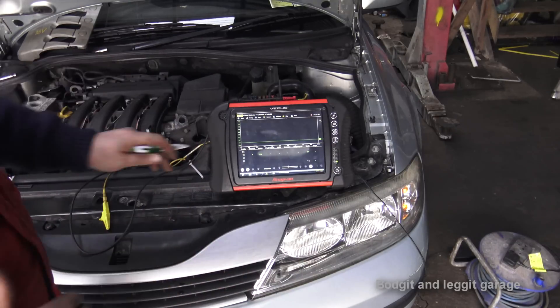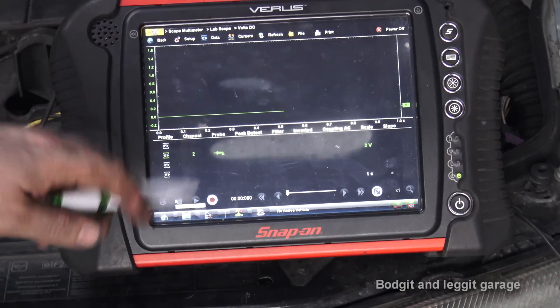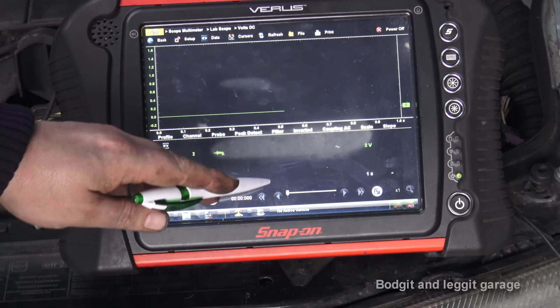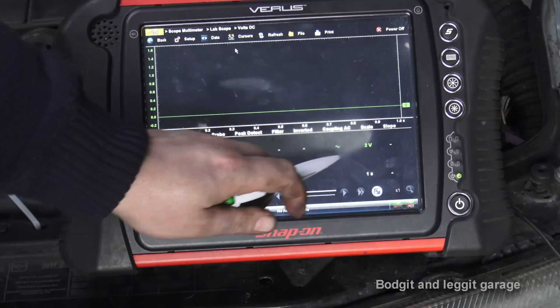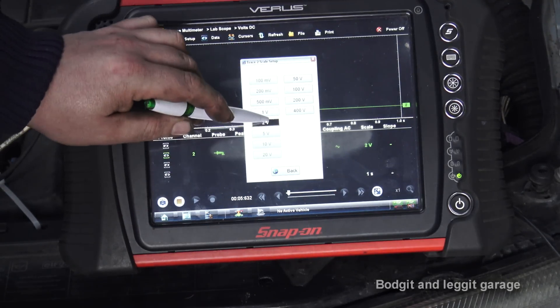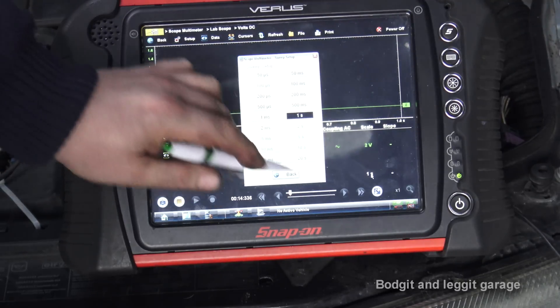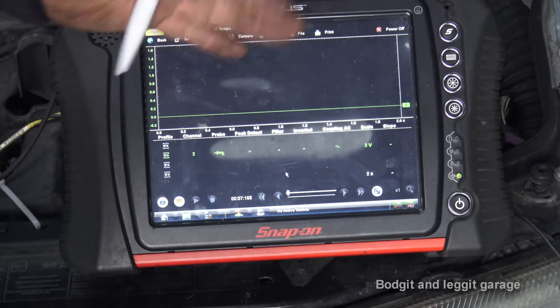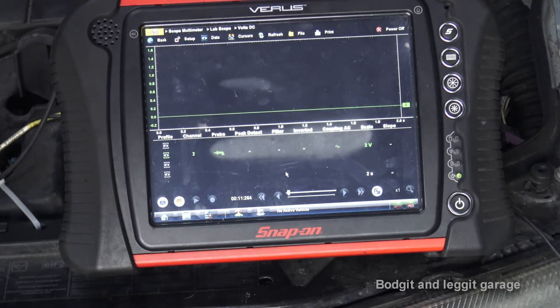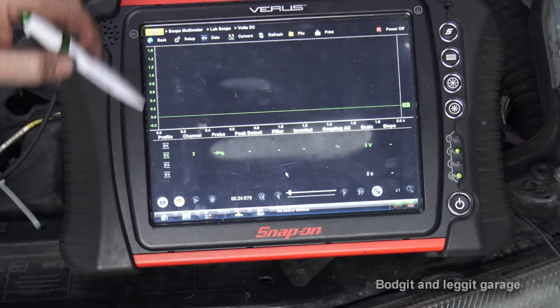I'm going to put my foot flat on the throttle to keep everything open, and we're going to see what happens on the scope. Before I crank I need to set a two-second time base — this screen represents two seconds, which gives a nice clear view of the waveform. I also need to zero the amp clamp: turn it on, zero it. You can see there's a little bit of offset there. Now we're ready to start.